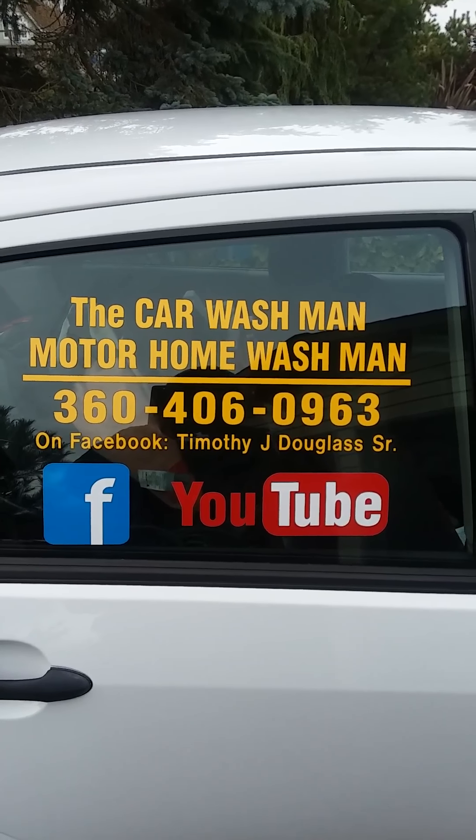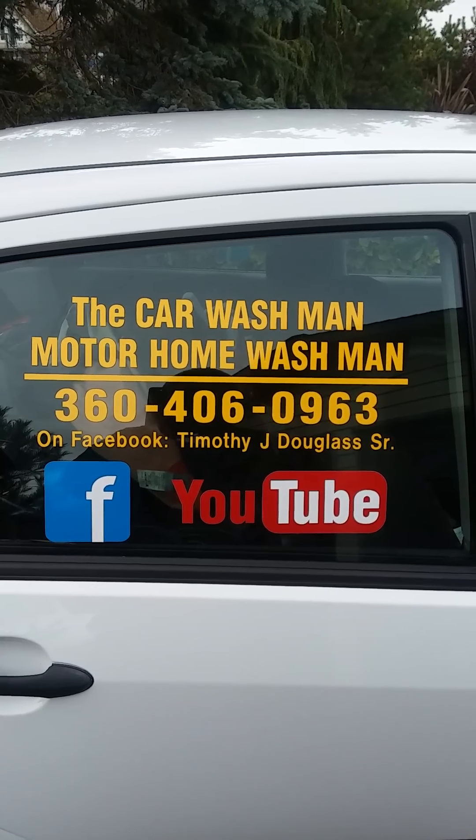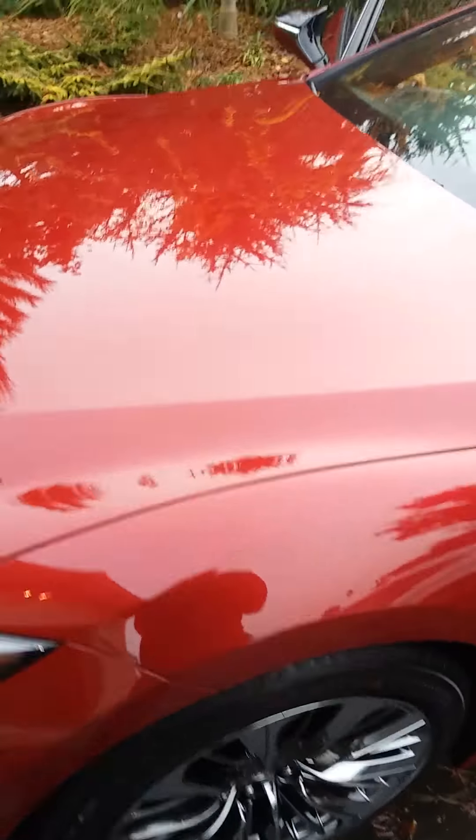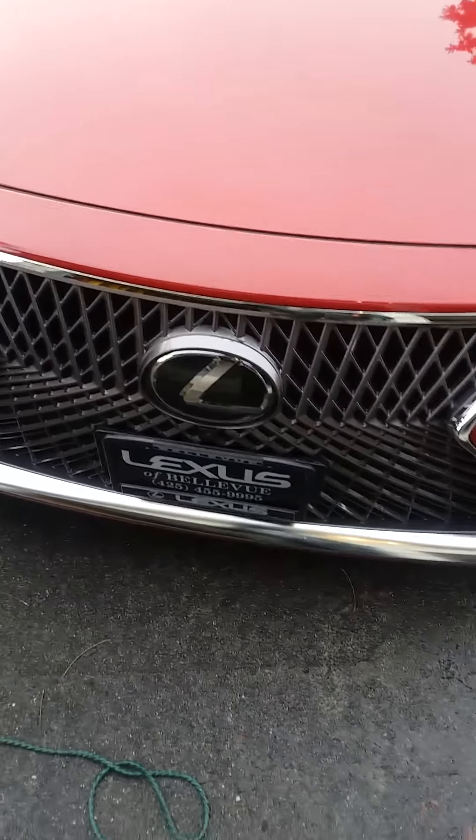Just Google or Facebook or YouTube 'Port Angeles Sequim Washington car wash man motor home wash man,' or just give me a call. This wonderful neighborhood out here — Three Crabs — we've got two Lexuses, got a brand new Lexus here.